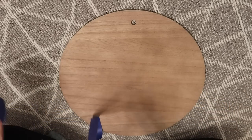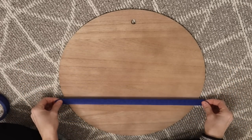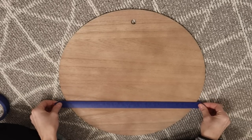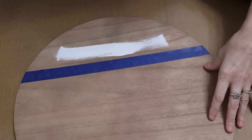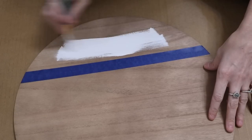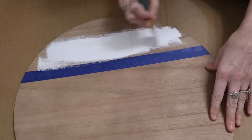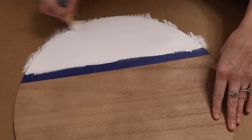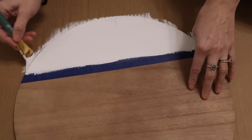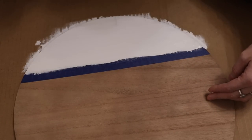I decided to make a wood round with this, so I grabbed a wood round from the Chalk Couture website and I'm just taping it off so I can paint the bottom of it white. I was figuring out how much white I want to paint — do I want to paint the top, do I want to paint the bottom? I ended up just painting the bottom and I think it still turned out super cute using Waverly chalk paint in white.